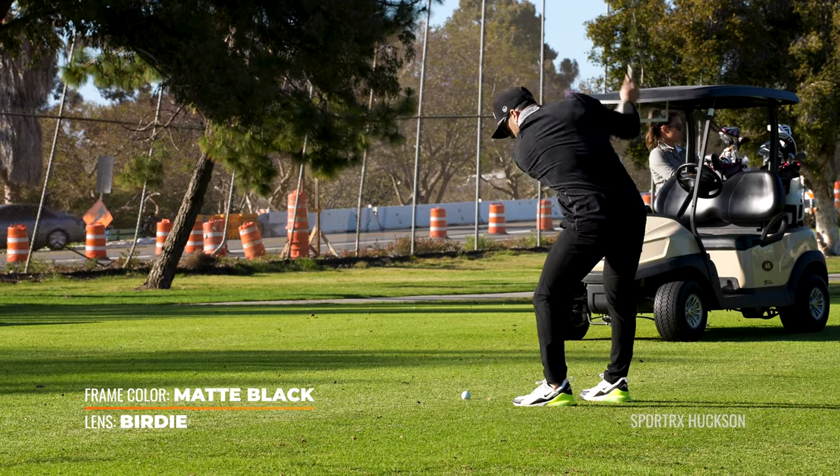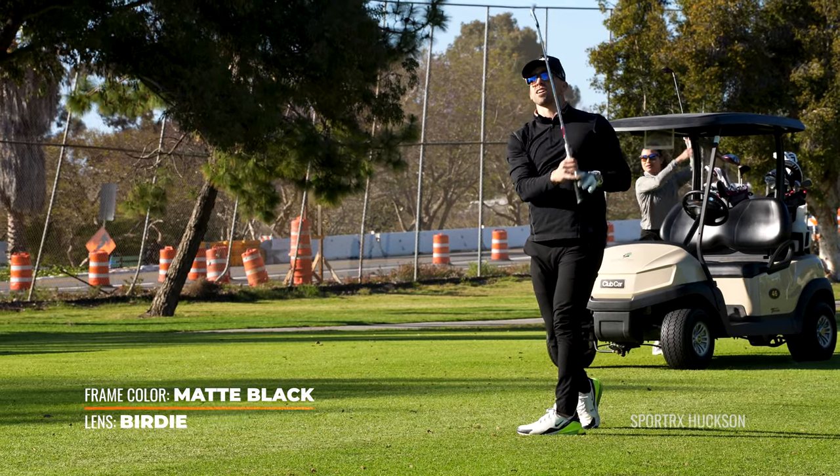If you get them in prescription — which is kind of our specialty here — the lens mounted in this frame right now is called the Birdie Lens. That's another lens we designed with golf in mind.